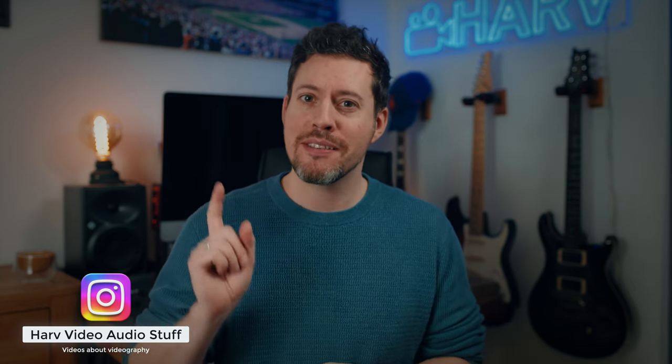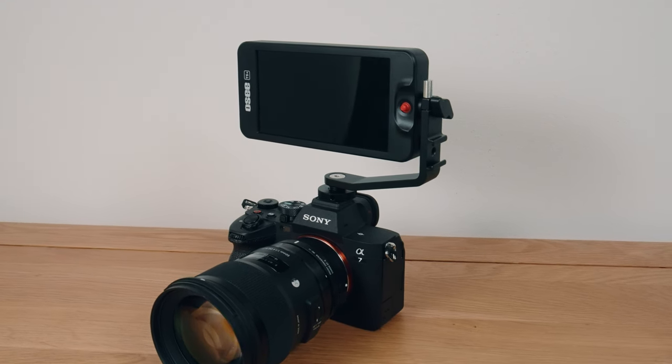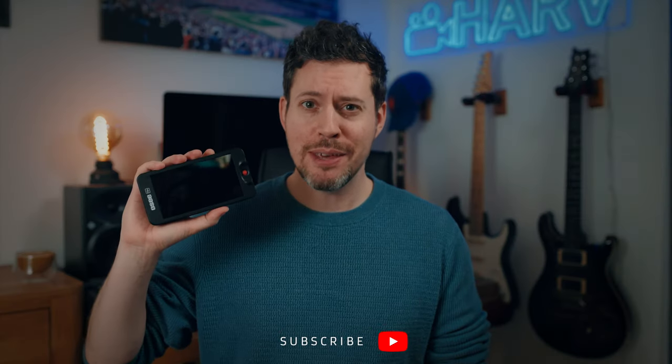What's up my friends? I'm Harv, I'm a videographer and on this channel I make videos about videography. In this video I'm checking out the brand spanking new version of the OC T5 on-camera monitor — they're calling it the T5 Plus.